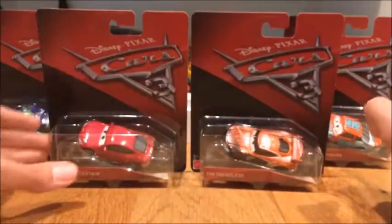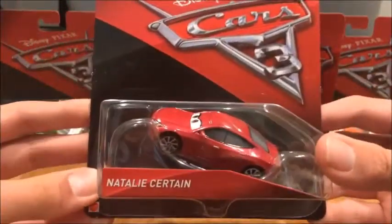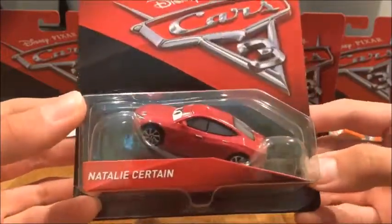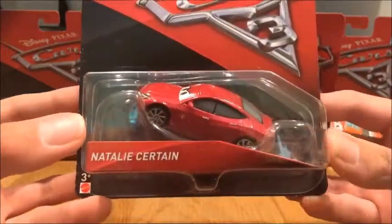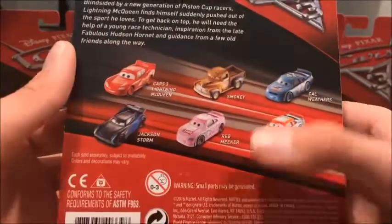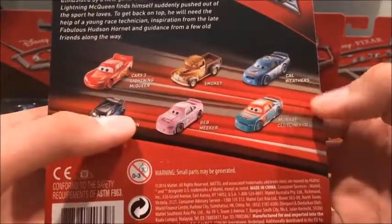Here is Natty Sutton — she may be one of my favorite cards that I have from the Cars 3 series so far. On the back you can also get the cards of Lightning McQueen, Smokey, Hellrisers, Jackson Storm, Red Meeker, and Murray Clutchbrook.